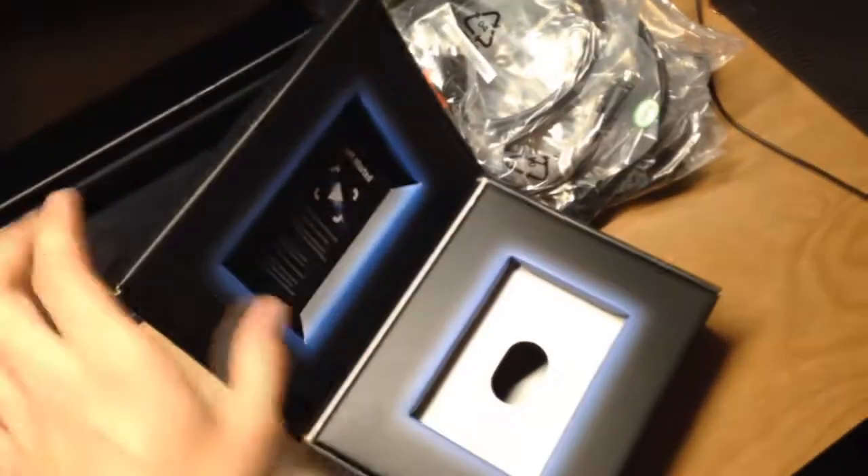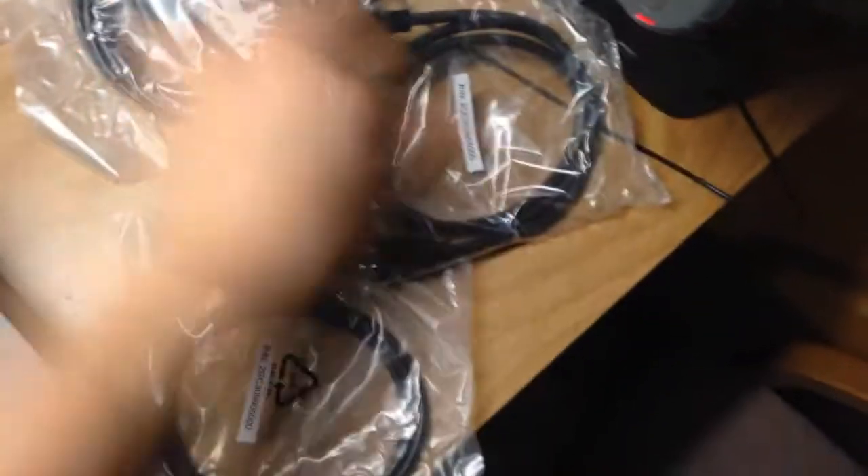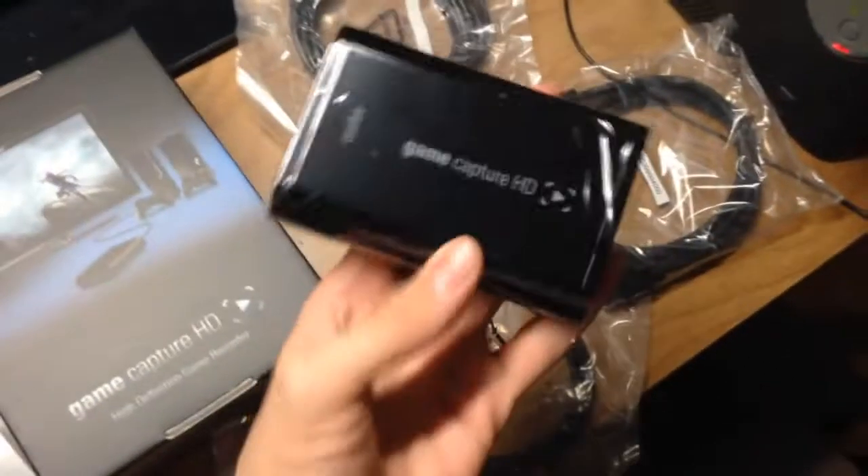It's a pretty fast-forward unboxing — not much to it. Pretty cool how it comes in the design. It's pretty light.